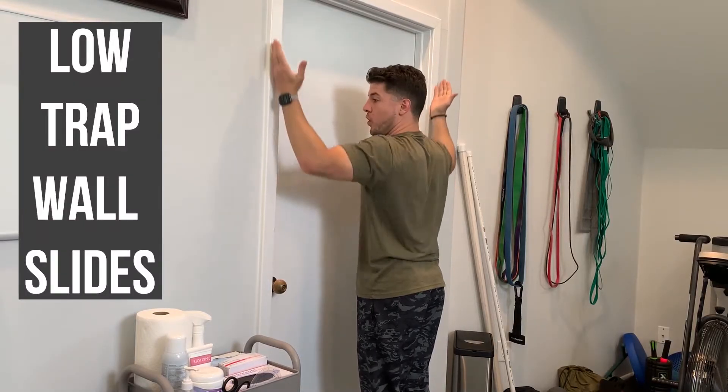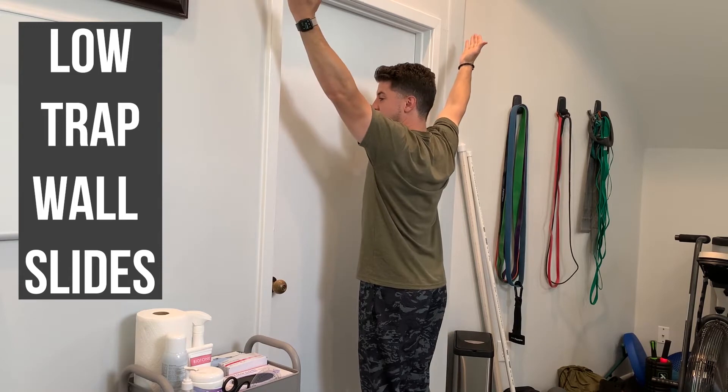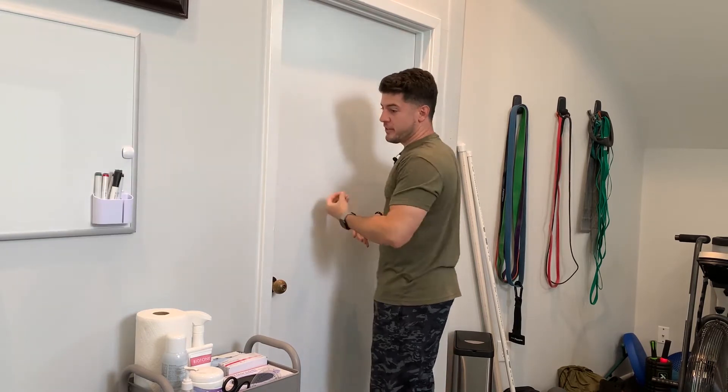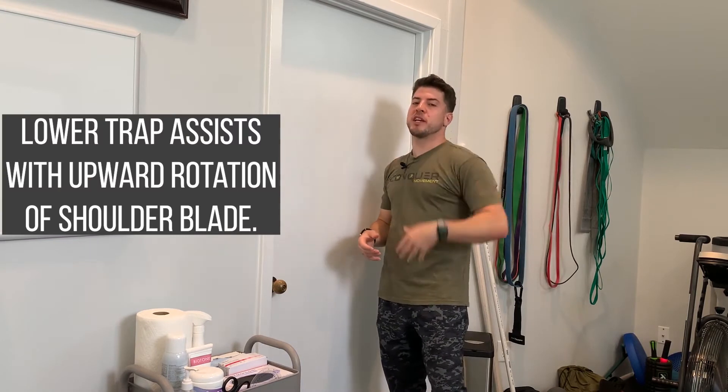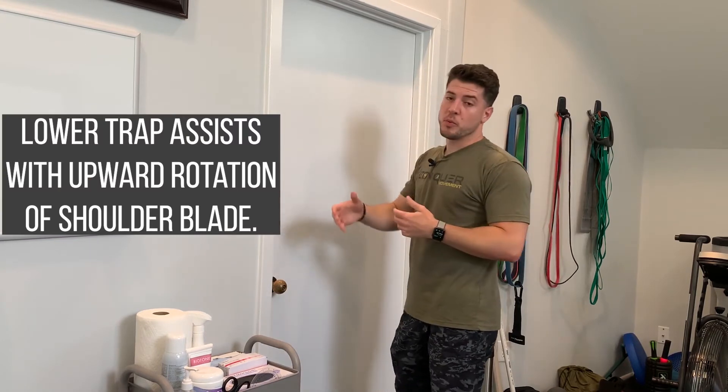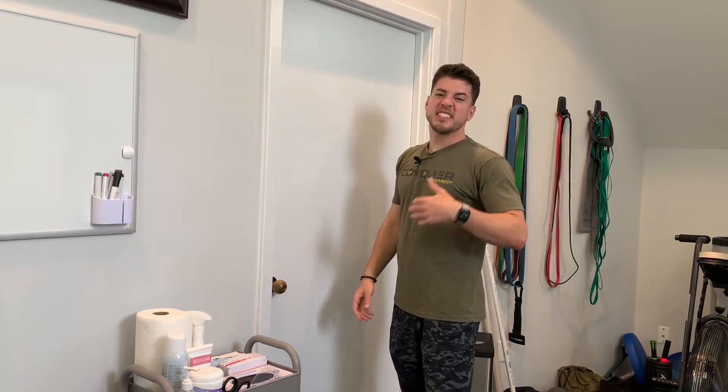These are low trap wall slides, making like the letter Y with a lift off. Our lower trap is part of that force couple that helps upwardly rotate our shoulder blade. This is important for good overhead control, taking stress off the rotator cuff.